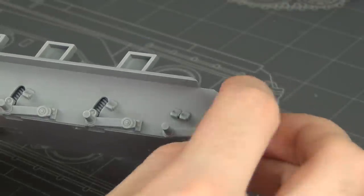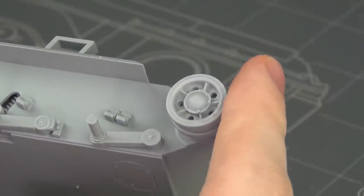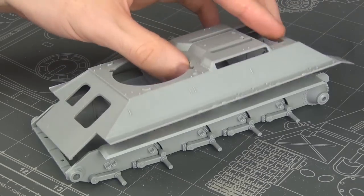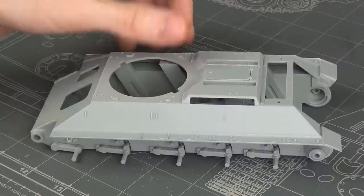Do not glue the idler wheel piece on because it is very important to have it adjustable when you're putting on the tracks later, otherwise you can end up with an issue where the tracks aren't meeting up properly. Also don't glue these parts on as Dragon wants you to, because you have to glue them on after you put the upper hull on later, otherwise you might have some gaps. Just a quick tip there.